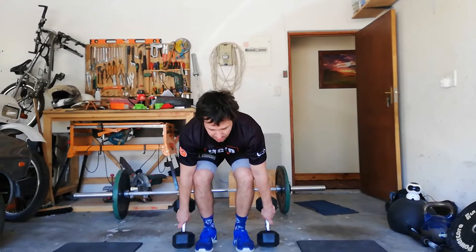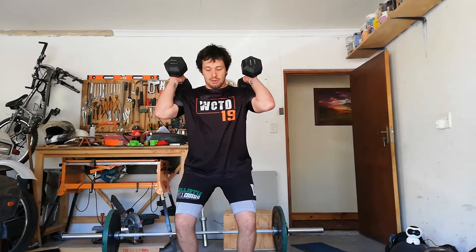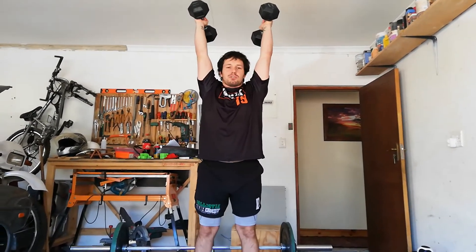Back nice and flat. You're going to give a nice strong drive from the floor, get those dumbbells onto the shoulders. Receive it with a slight bend in the knees so you can from there drive from the legs and pop those dumbbells overhead.